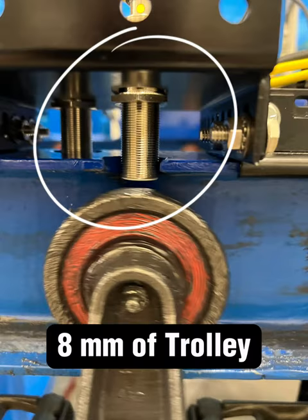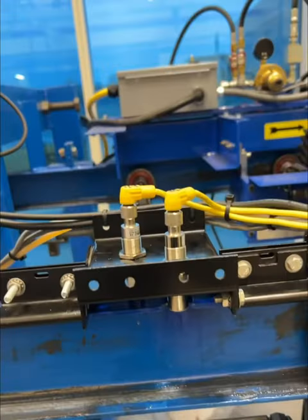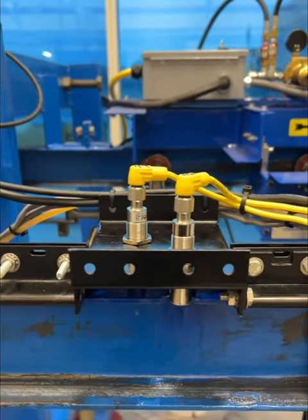Adjust the switch to within eight millimeters of the trolley.